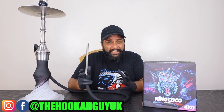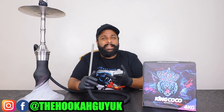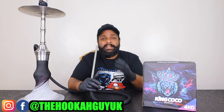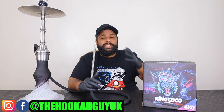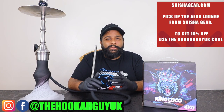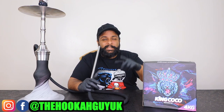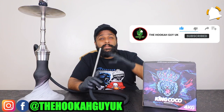Overall the hookah is amazing — the build quality is fantastic and the smoking experience is elevated. If you're looking for a hookah that will last many years with a great smoking experience, the Aeon Lounge Edition 4 is something you should invest in. They will have them in stock very soon — use the Hookah Guy UK discount code on their website for 10% off. Thanks for watching, please like, subscribe, and share, and click the notification bell so you're notified every time we drop a video.